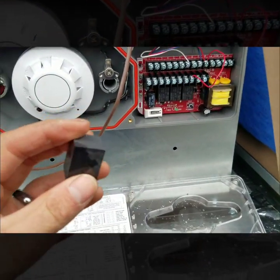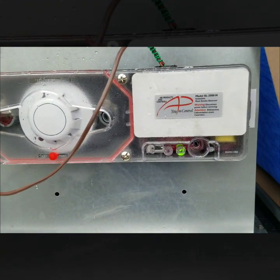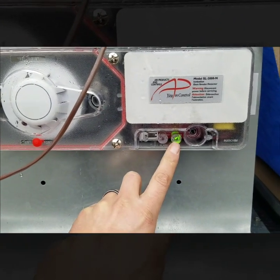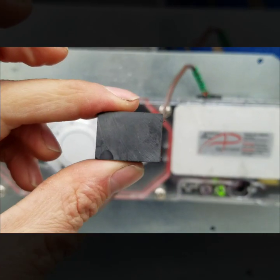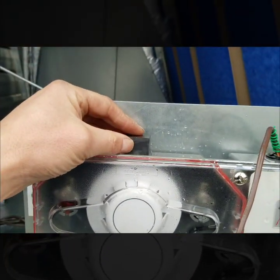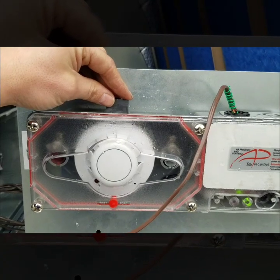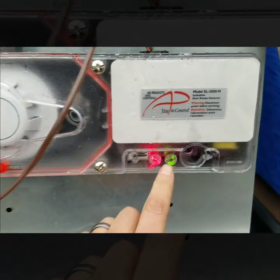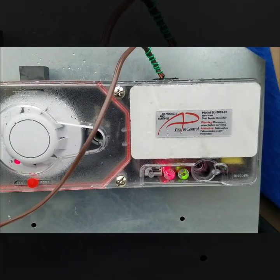It comes with this magnet — you can do a magnet test if you don't have a can of smoke. Once you get the door on you can tell if you have power correct by looking at the green LED light, which indicates it has power. On the cover it shows where you can test with the magnet. If you hold it there for a few seconds it trips — there it goes, it just tripped — and now you can see this red alarm light, confirming the smoke detector has tripped. That's a good test to see if you lose power to everything.